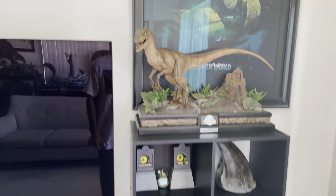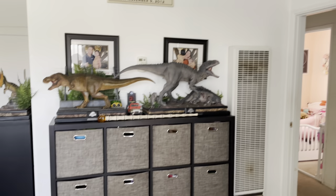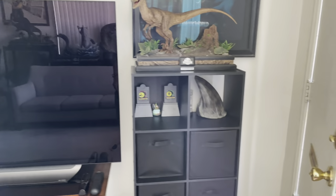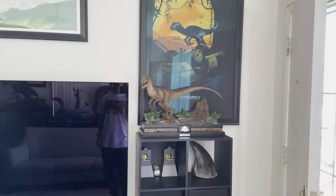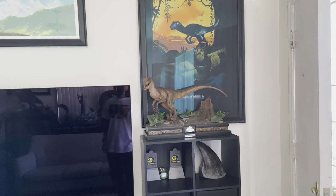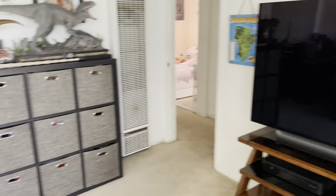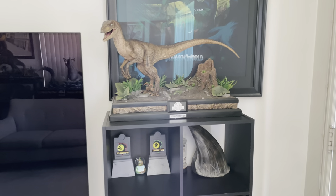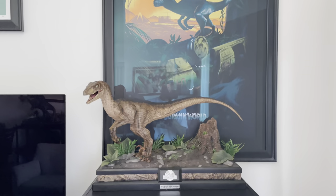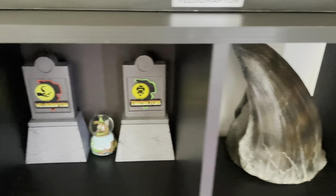I changed the furniture around a little bit and got a lot more of these cube organizers to display pieces on. I added one there and a smaller one behind the TV. I moved the Prime One Studio 1/6 scale velociraptor over here right beneath the Jurassic World teaser poster. Most of these boxes now house all of my girls' toys — keeping dad's stuff on display. He fits really nicely and totally fits with that poster. There are a few bonus pieces and a little museum snow globe.